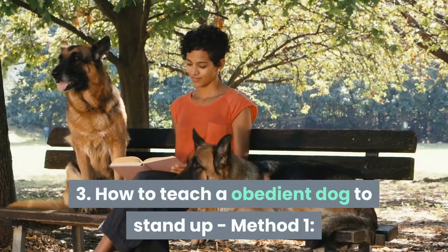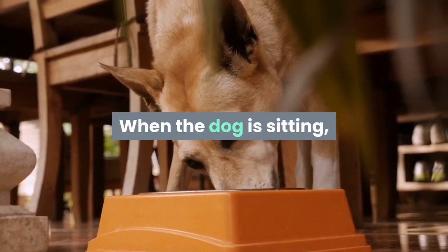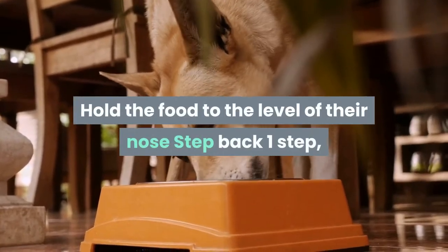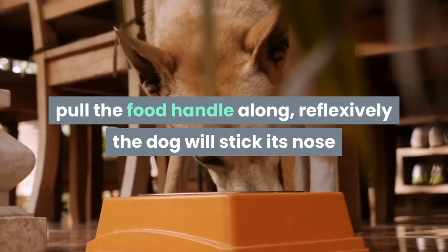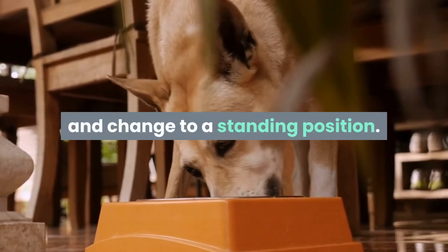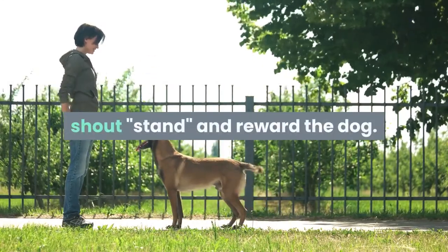Exercise 3: How to teach a dog to stand up. Method 1: When the dog is sitting, hold the food to the level of their nose. Step back one step, pull the food handle along — reflexively the dog will stick its nose and change to a standing position. As soon as the dog stands up, shout 'stand' and reward the dog.